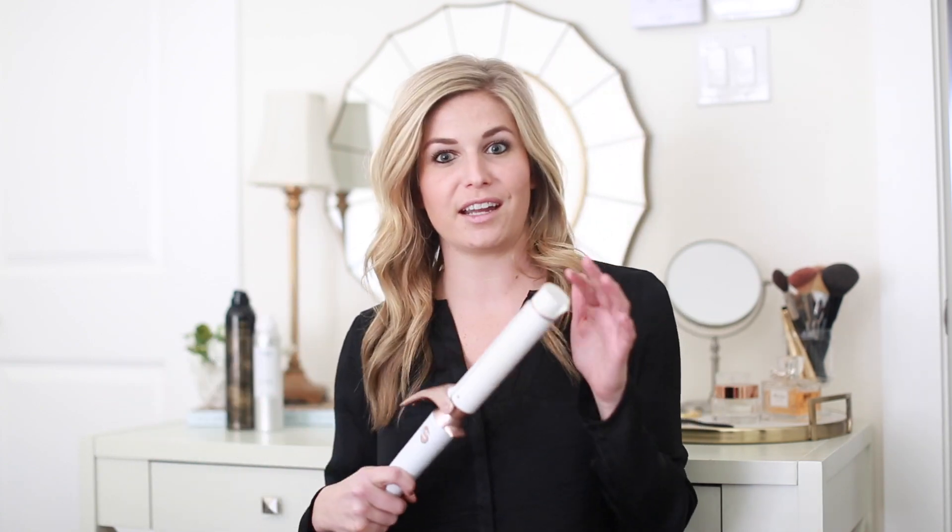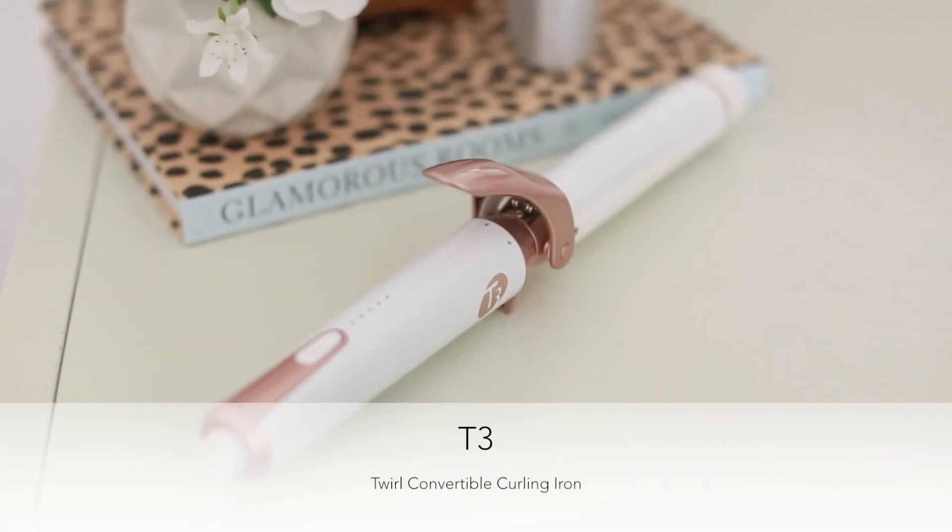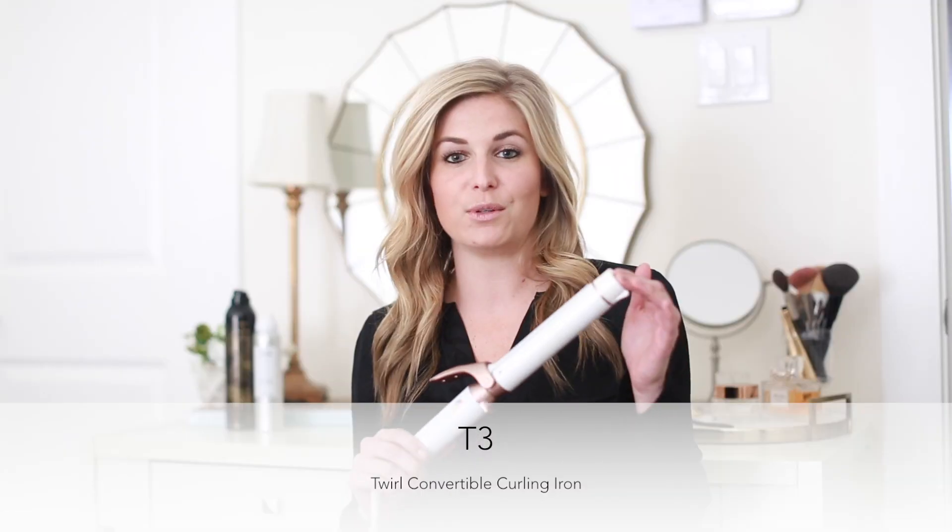Let's talk about curling irons. I've tried plenty on the market, but my absolute favorite is the T3 Curling Iron. I love this curling iron because it's interchangeable. So if you want to use a wand, go for it. I have no idea how to use one, which is why I stick to the curling iron.